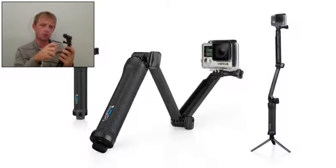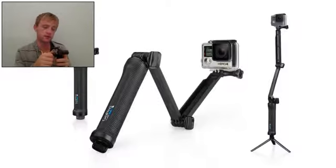It's very easy to mount. And when detached from the arm, the handle doubles as a camera grip.